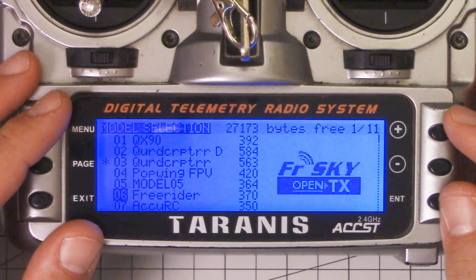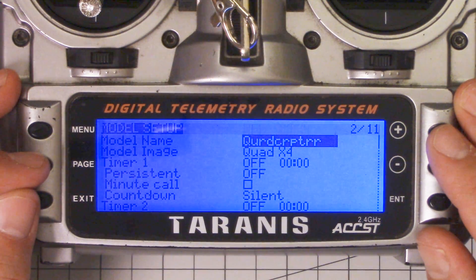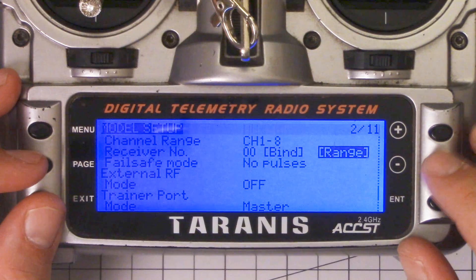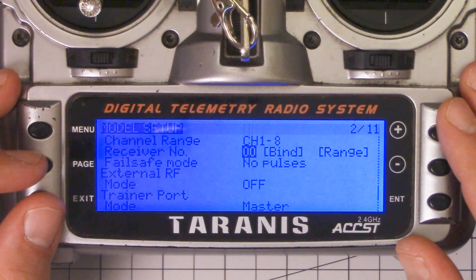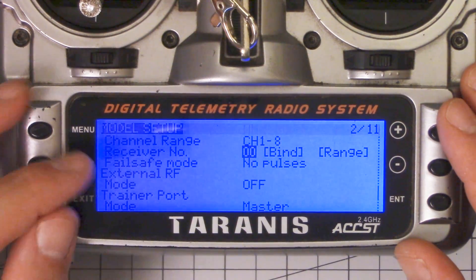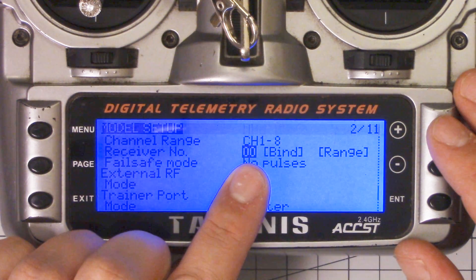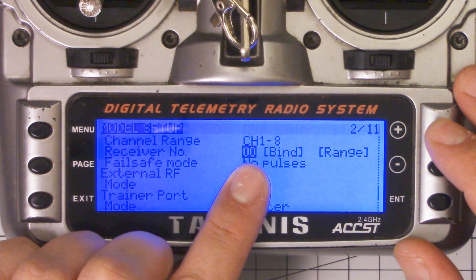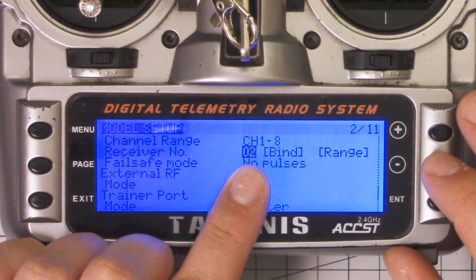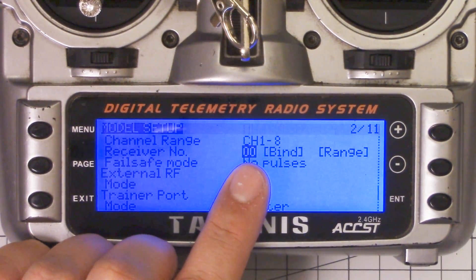I'm going to tell you how to save yourself from that. If I go into the Taranis menu and hit the page key one time, and go up to this section here where you bind new transmitters, you'll notice that there is a receiver number right here, and the receiver number I've got it set to is zero. By default, when you bind a new receiver, that will be set to a number like 1, 2, 3, 4, etc. And what the Taranis does is every time you bind a new receiver, it increments that number.